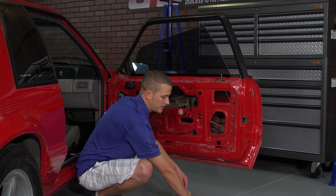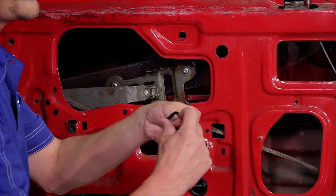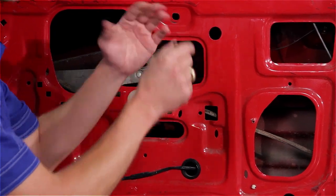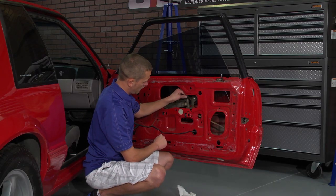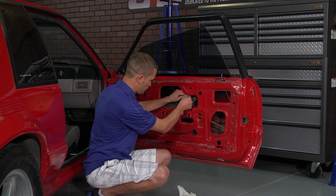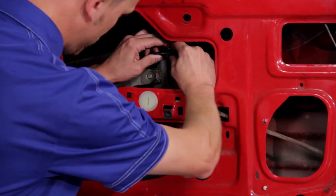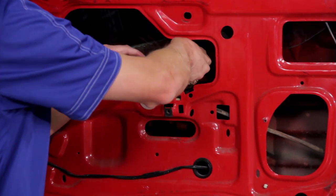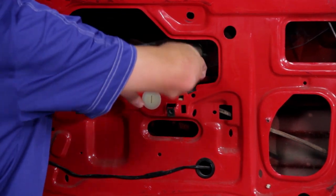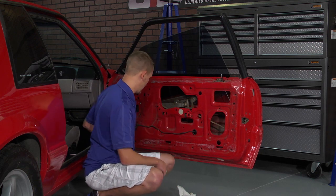Then just grab your new window guide bushings. You'll have four tabs on there, two with edges and two that are slick. You'll want the slick tabs to be facing you. Just snap them into place from the top. And with that done, lower your window back down and slide your rod back into place.